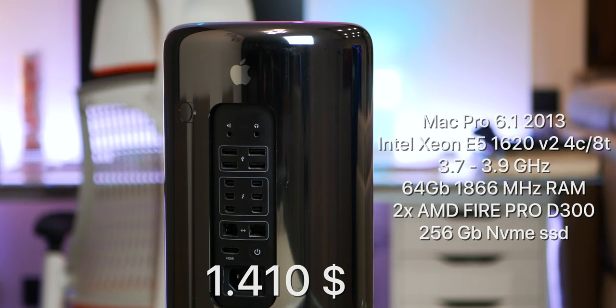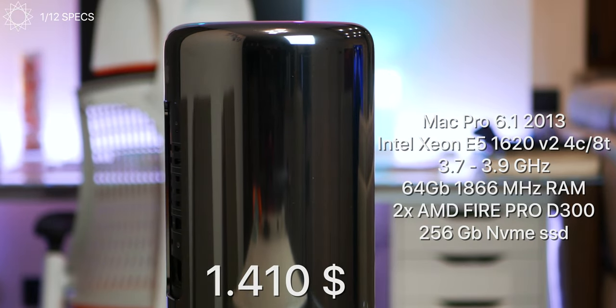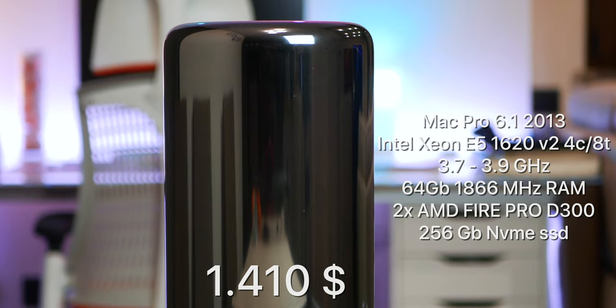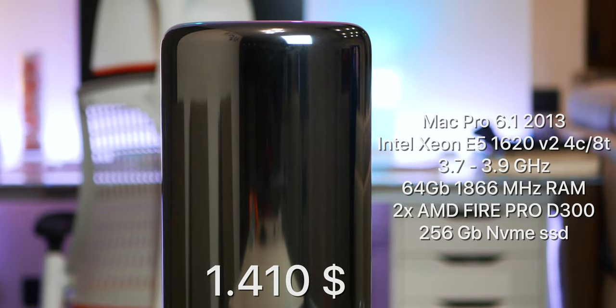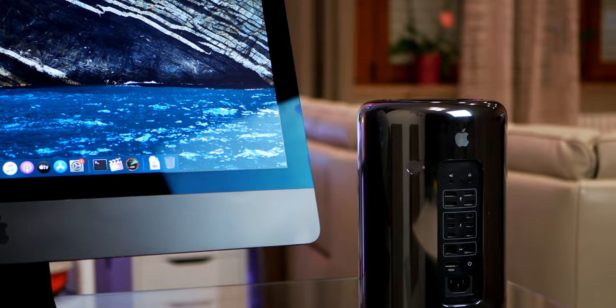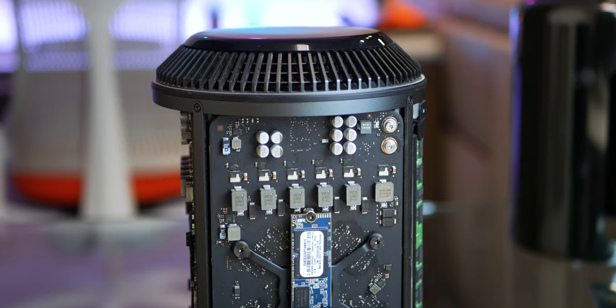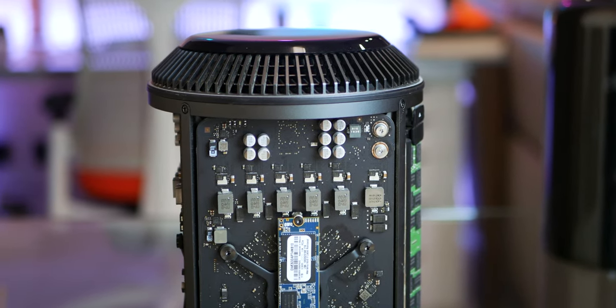These are the specs of the base model we got on eBay. As you can see, we paid a little extra but it already has 64GB of 1866MHz DDR3 memory installed. If you are interested, we made a very detailed comparison with the late 2013 27-inch iMac we upgraded last year with all kinds of benchmarks, so be sure to check it out. This machine has a really good cooling system and even the base model can support up to a 12-core CPU and dual D700 graphics.